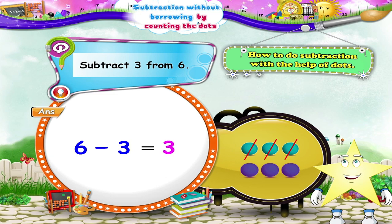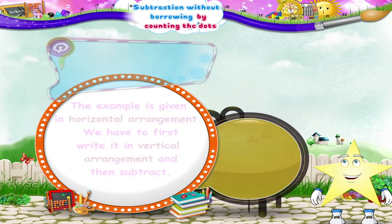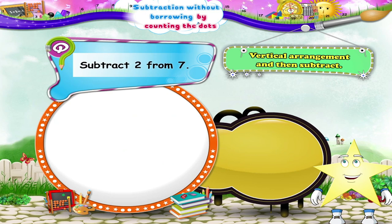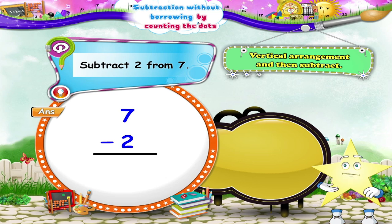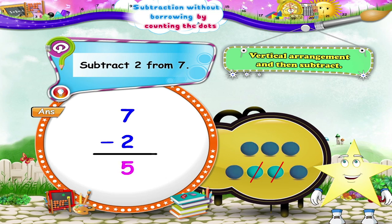Now the example is given in horizontal arrangement. We have to first write it in vertical arrangement and then subtract. Subtract two from seven. First, let us arrange it in vertical arrangement as shown. Now what shall we do, Starry? Yes, first we shall draw seven dots. Now we will cut two dots, so five dots are remaining. Hence, seven minus two is five.